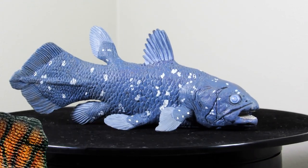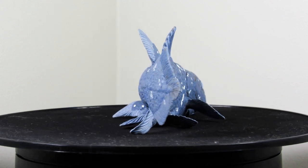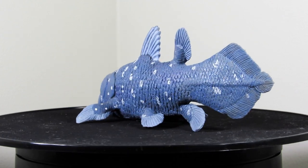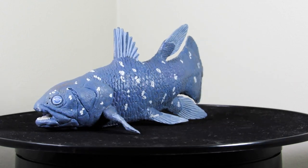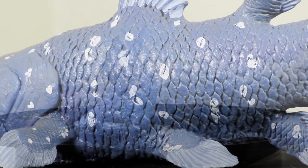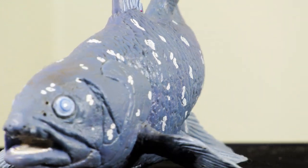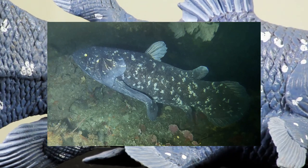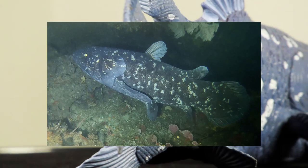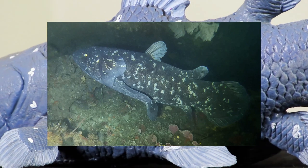Here we have the 2010 Coelacanth, and Coelacanth in general is just an incredibly interesting animal. We originally only knew about these types of fish from fossils, and we thought they were all extinct since the late Cretaceous period, over 65 million years ago. But in the early 1900s, we actually found a live Coelacanth in the depths of the ocean, which is absolutely insane. It is so cool that we have a living fossil like this alive and among us today.